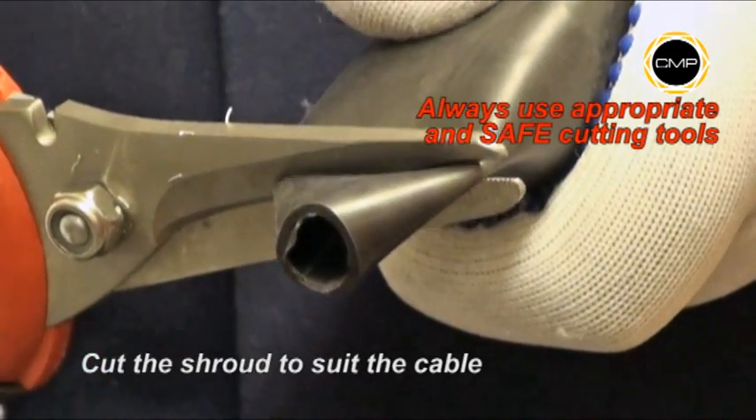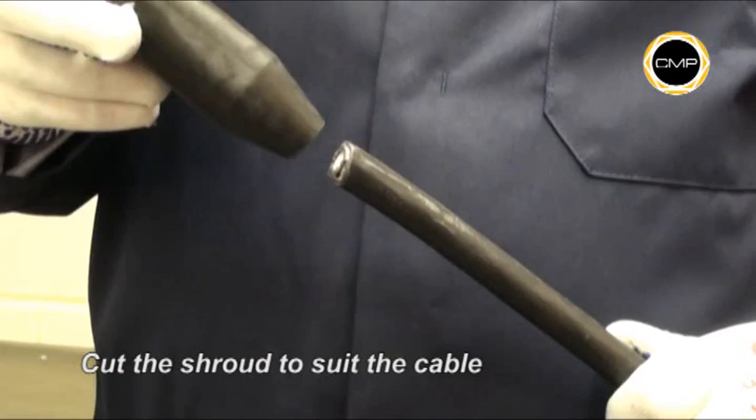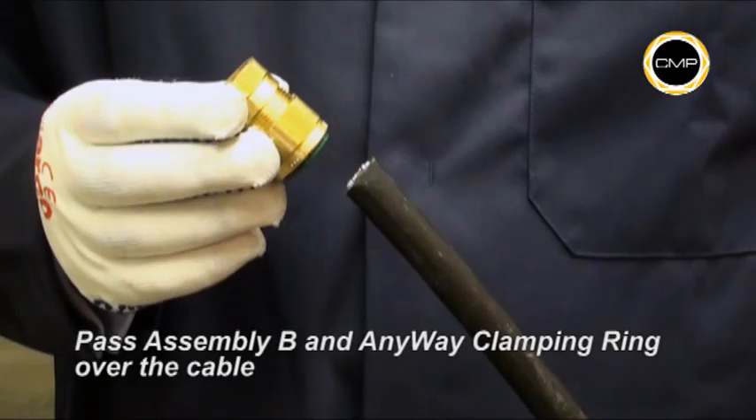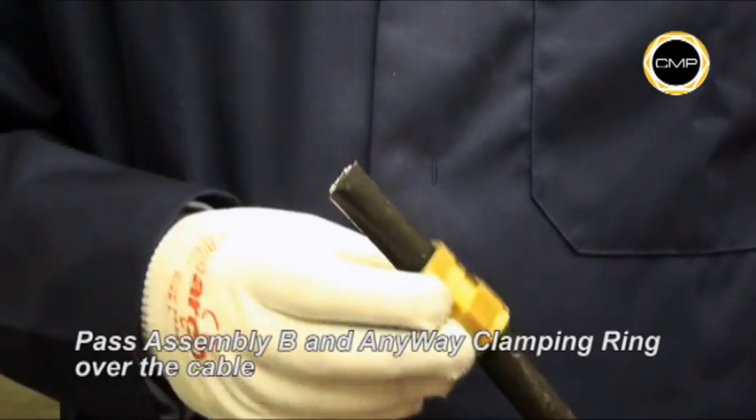If required, cut the shroud to suit the cable diameter, then pass the shroud over the outer sheath. Pass assembly B, outer seal nut first, over the cable.